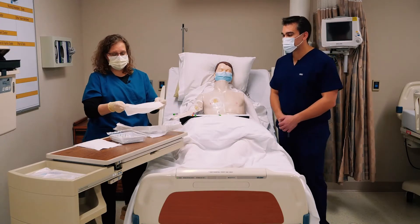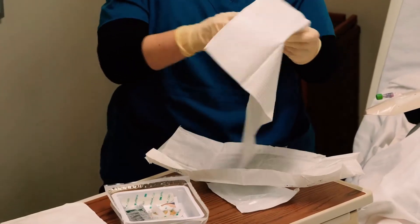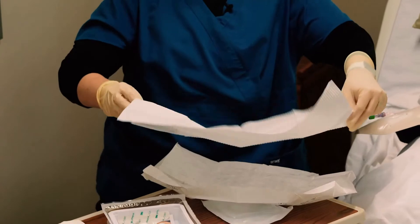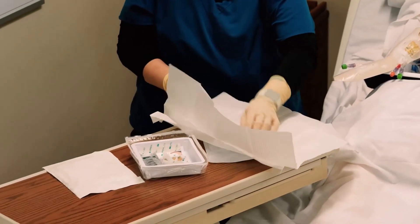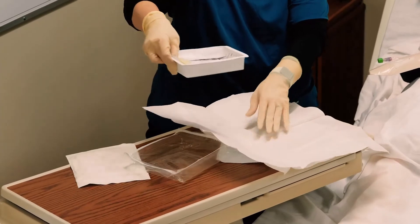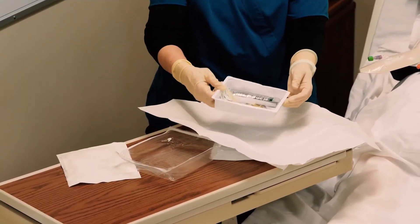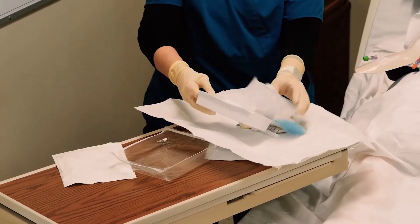Setting up a sterile field means I can bring any of this stuff out. The inside of that whole tray is sterile — I can place it down here in the middle, or dump it all out if I wanted to, so I can tell exactly what's in it.